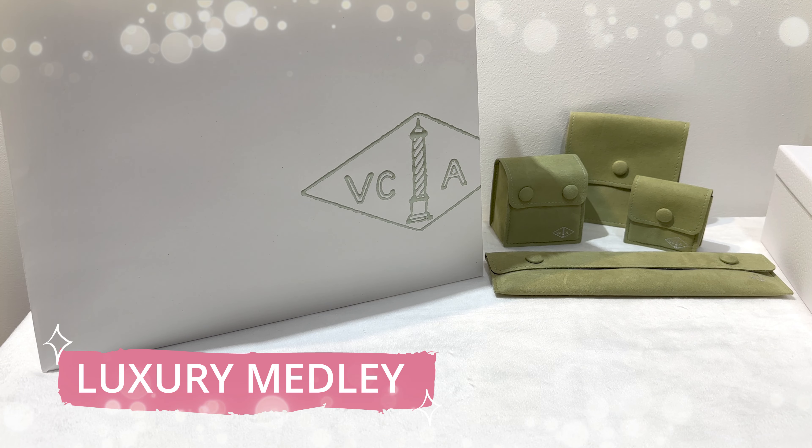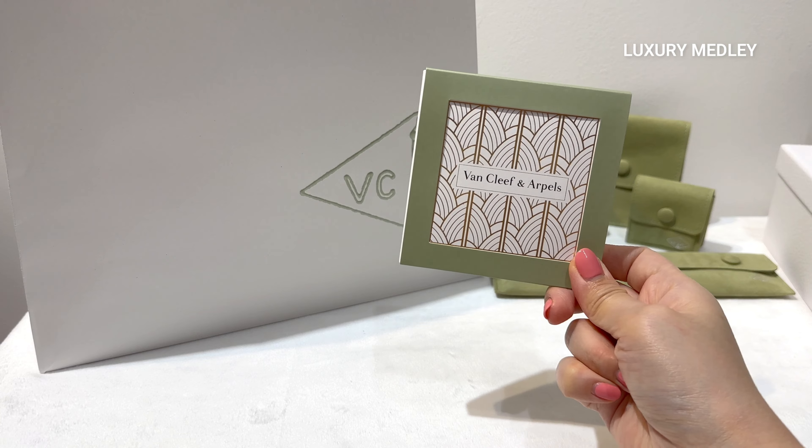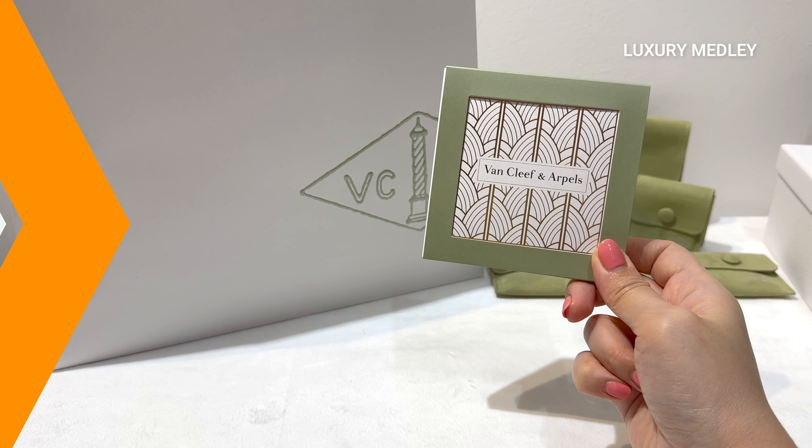Welcome to Luxury Medley, your ultimate destination for all things luxurious. Today I'm going to show you the latest VCA cleaning cloth.